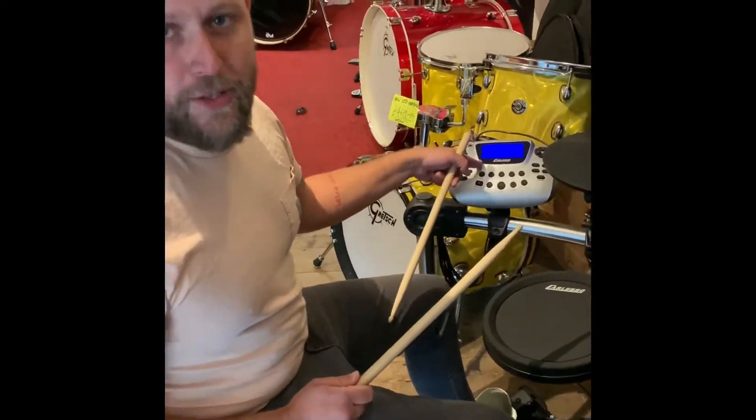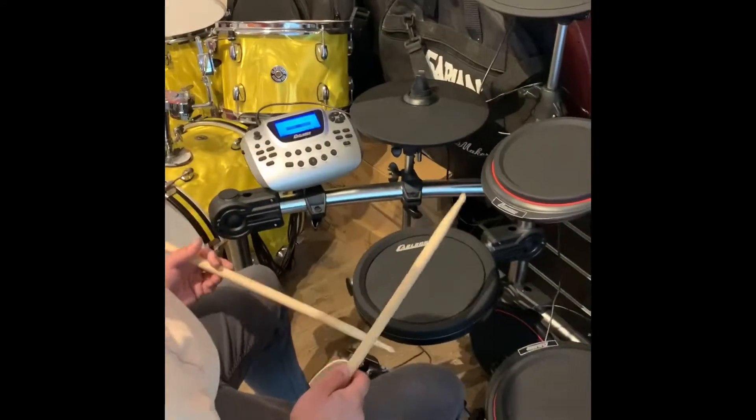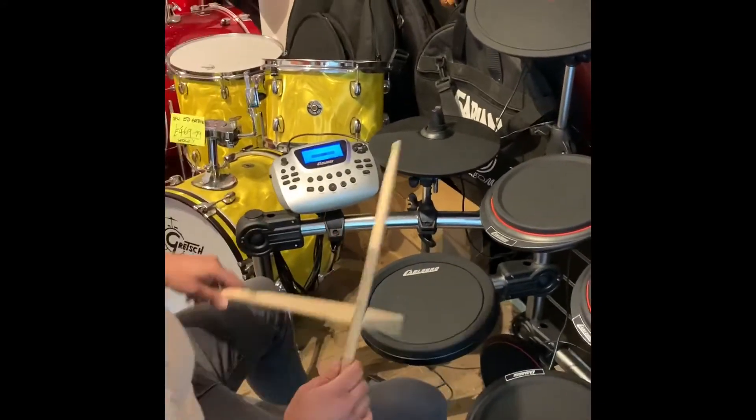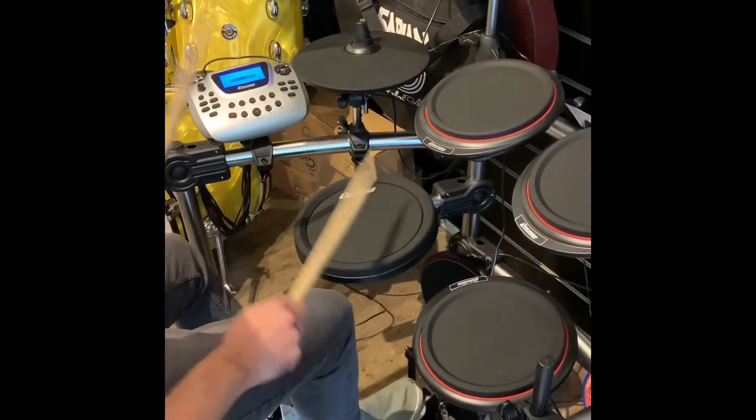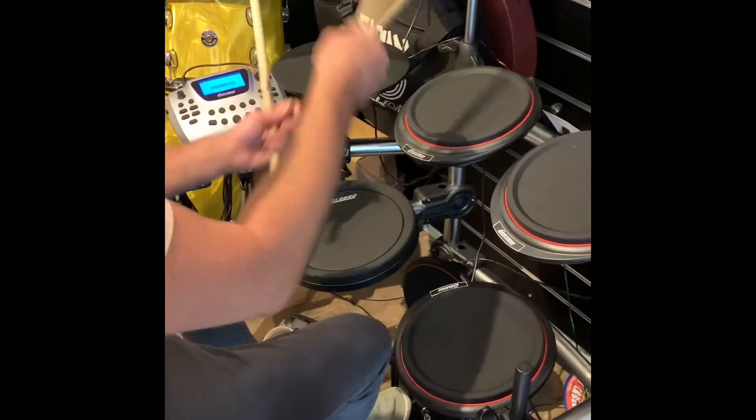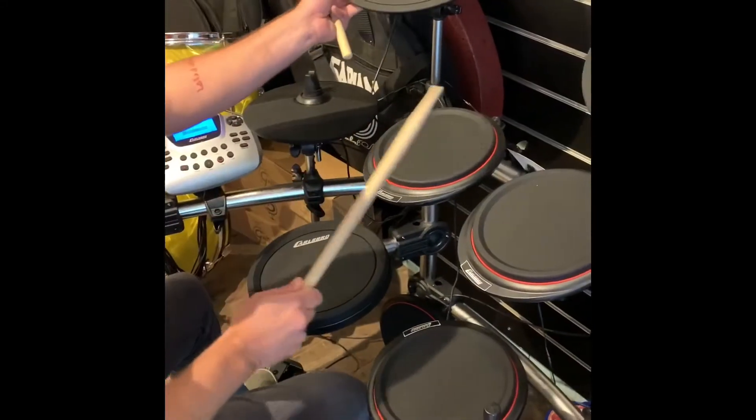CSD200, Mitch. Oh man, I've seen these before. Under 350 quid — there's 26 preset songs, touch sensitive pads. What are we going on? Two triggers. Yep. Nice.